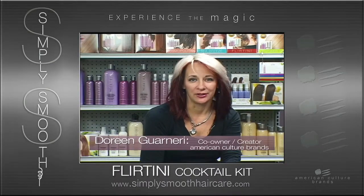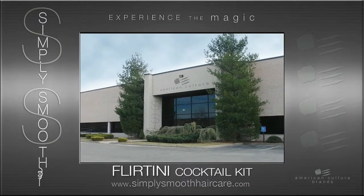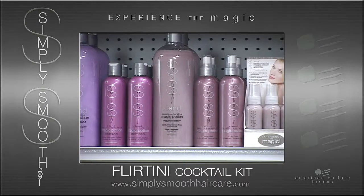Hi, my name is Doreen Guarneri. I'm co-owner and creator of American Culture Brands. Today we're here about Simply Smooth's new Magic Potion line.